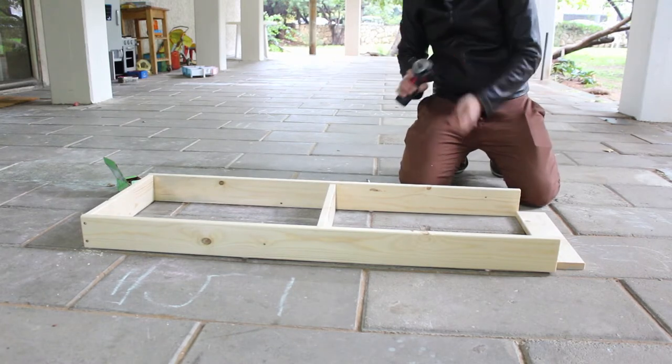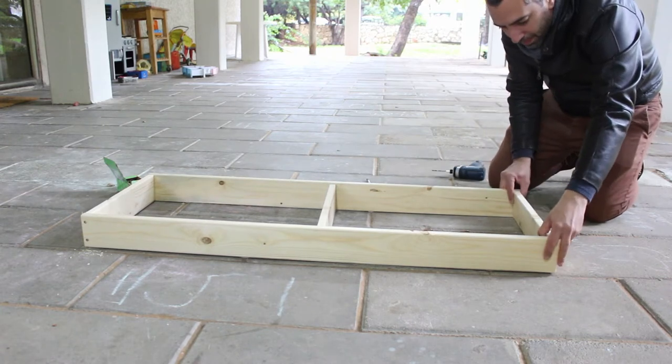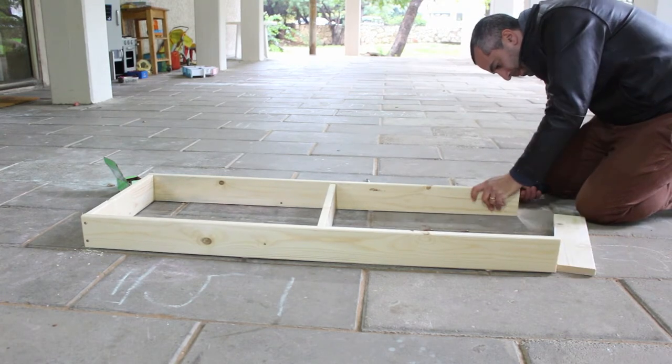It's a bigger project than we usually do, and even though my husband did a little carpenter's course, we are totally immature beginners in that area — so take that in mind. But also know that if we can do it, you can too.